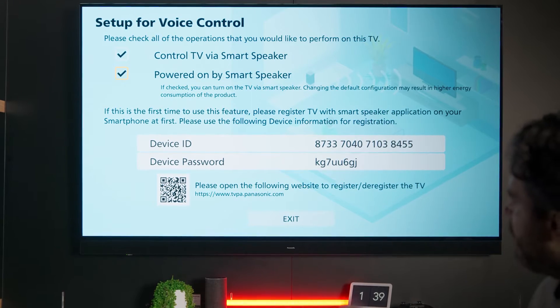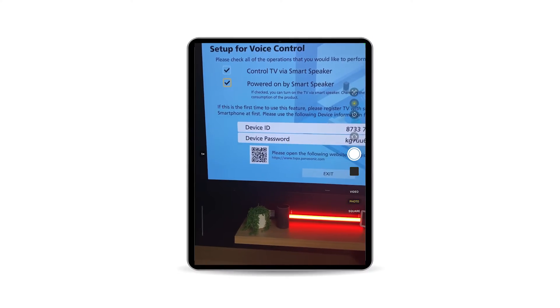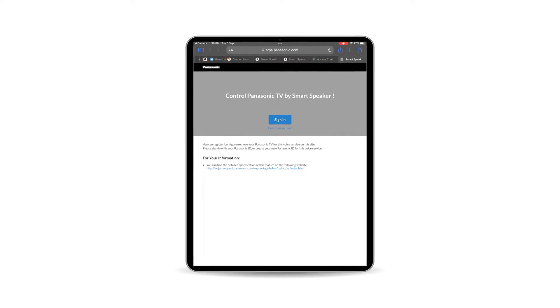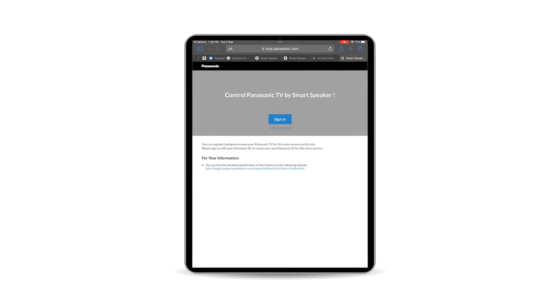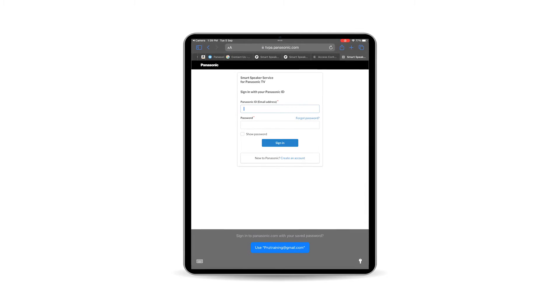Then you'll need to scan the QR code to register the TV to your Panasonic ID. This will take you to a website on your device to register your ID. You'll need to sign in here, but if it's the first time you've signed in, you may need to create an account. You can do that by selecting Create an Account.